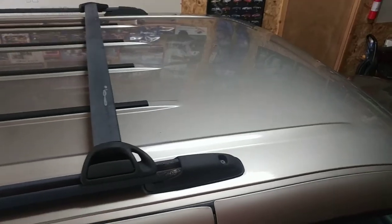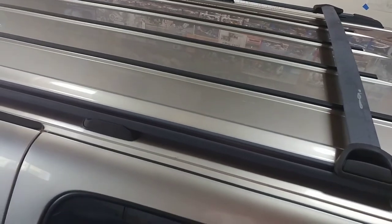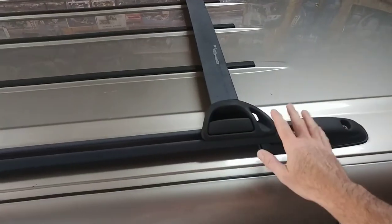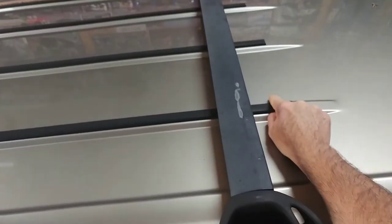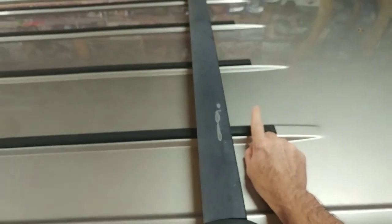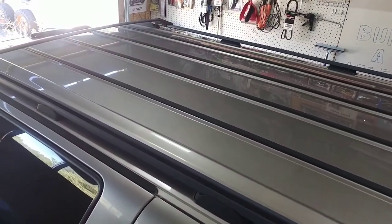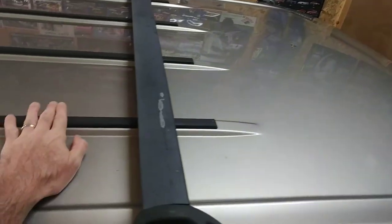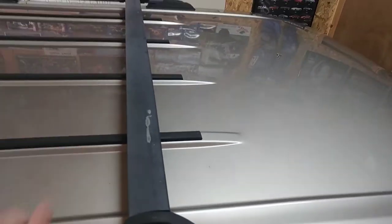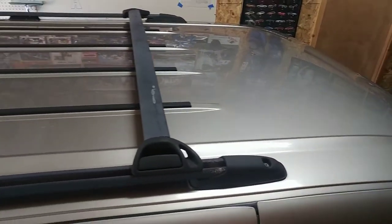The whole vehicle needs to be gone over with a clay bar kit — I've already bought that, and most of this will be pretty easy. The roof rack itself has a couple of screws on each end and it's going to come off. It also has rubber strips for luggage, but we don't really use those, so we're going to take those strips off to make it easier to wrap. They're held on with double-sided tape.